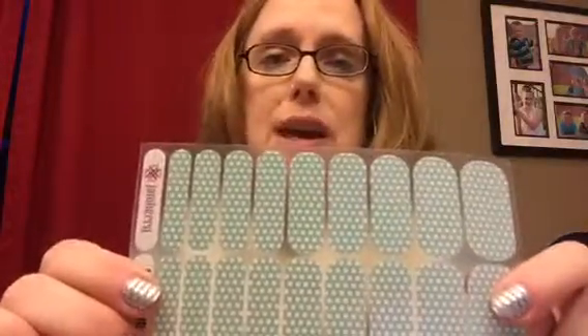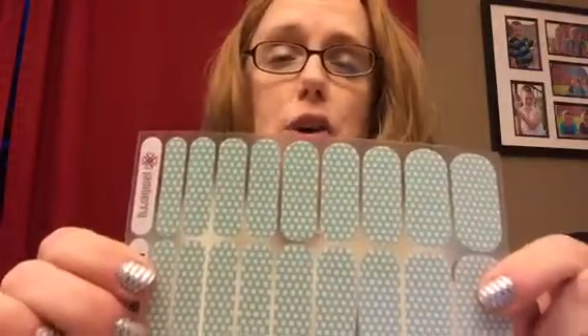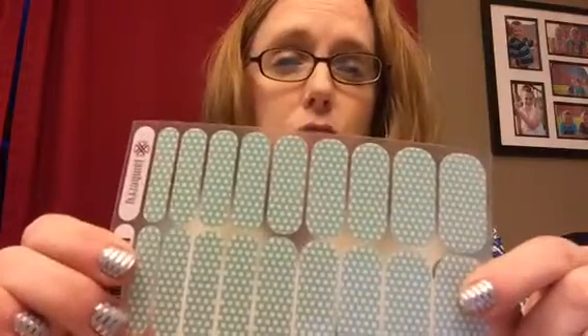The wraps are always buy three, get one free, which is a great value. You get basically 25% off whenever you purchase the wraps.